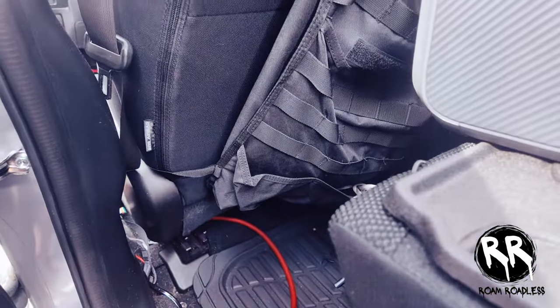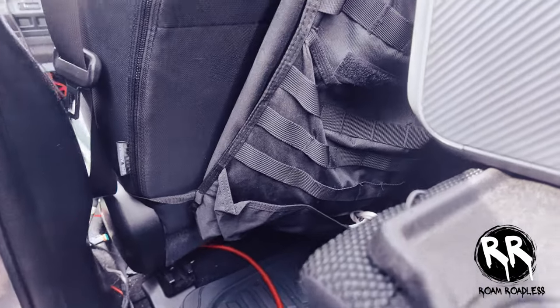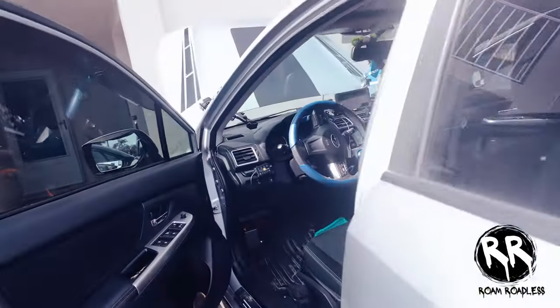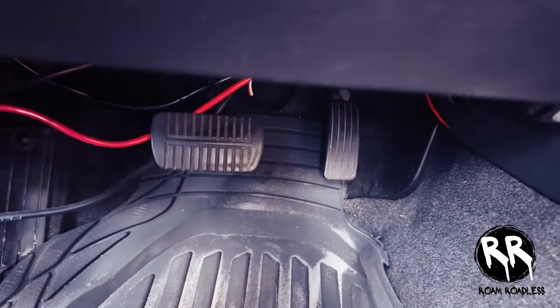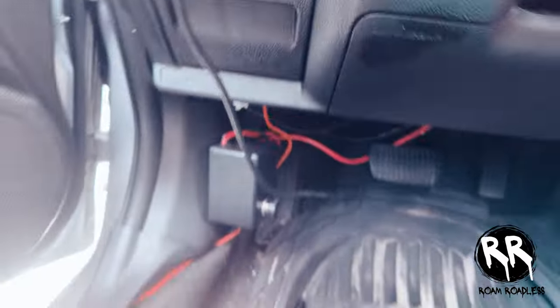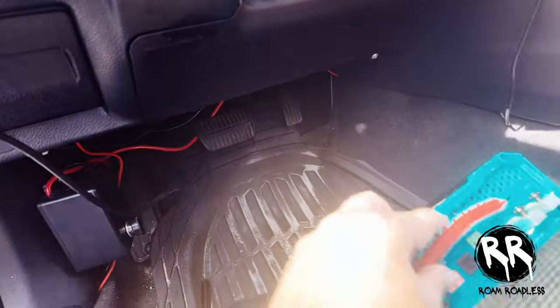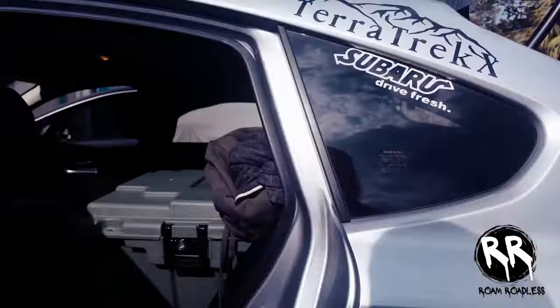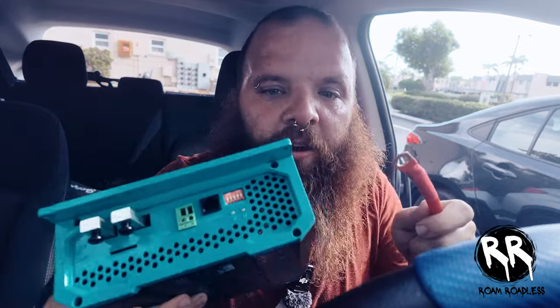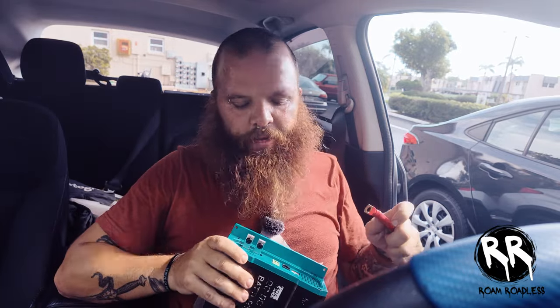Before I put the tips on the second half of the wire, I'm going to run it first to make sure it's long enough — that way I don't have to do it twice. I have it coming out here, and this is what will plug into the output side, since this is the second half of the wire going straight to the auxiliary battery in the trunk.